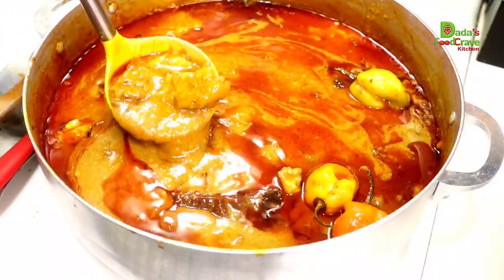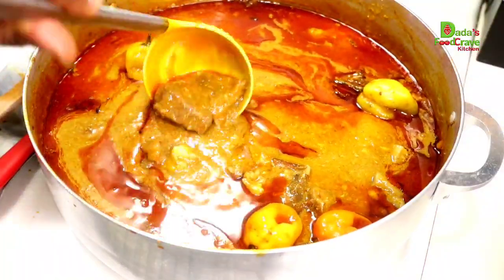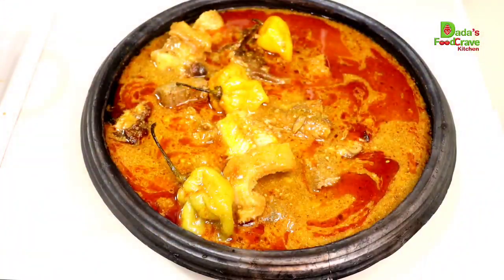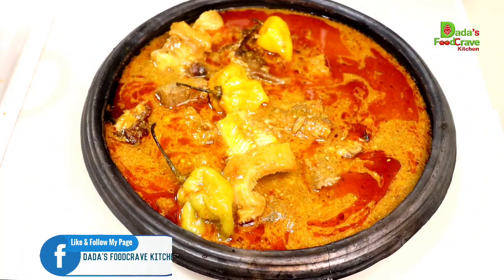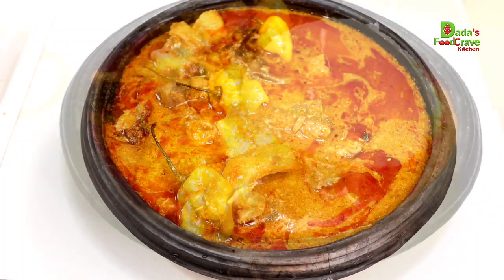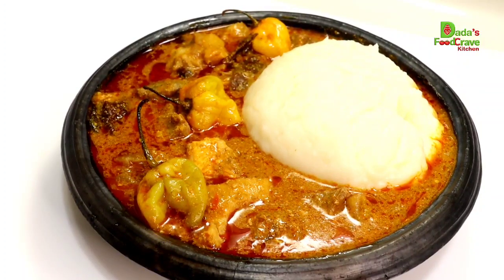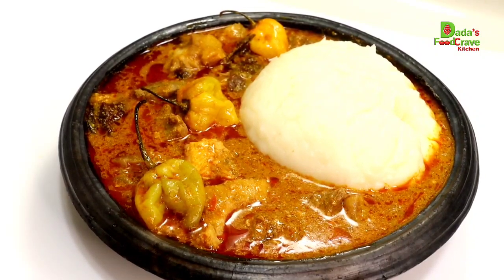Bye! Dada's Food Crave Kitchen is the best you would find. With Dada's Food Crave Kitchen, you can cook anything. If you taste Dada's food, you will bite your fingers. Can you smell the aroma? All she wants is just to help you have a happy home — cook every meal for everyone, leave a smile. It's Dada's Food Crave Kitchen.